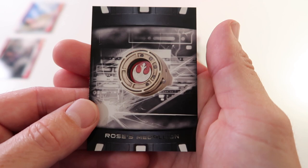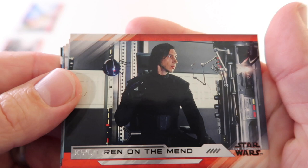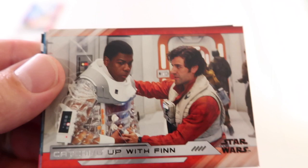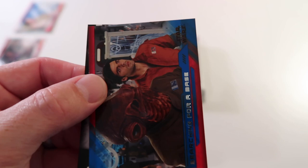So we have two hits sitting there waiting for us to look at them. Let's get through these last couple of packs and see what we got. Different Kind of Filth, Kylo Ren on the Mend, Rey Discovers the Library, Catching up with Finn, Poe's Assault, General Leia Organa. We have Searching for a Base and Paige Tico's Helmet.